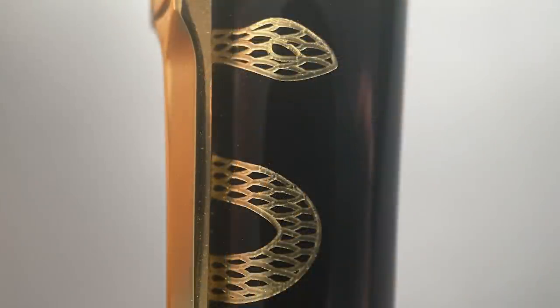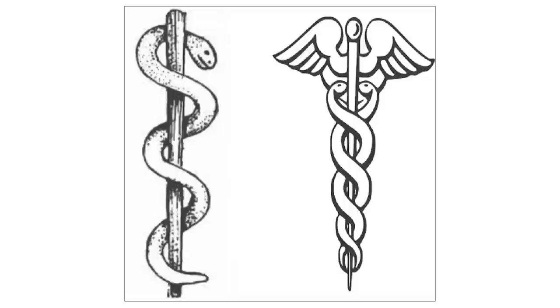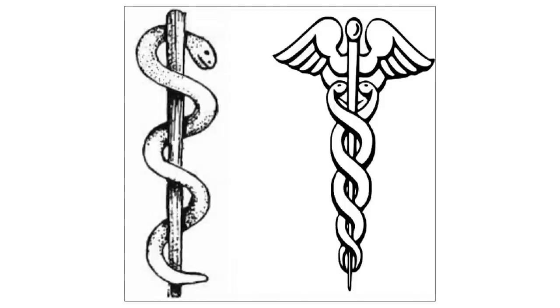Under this clip is the Rod of Asclepius. There are actually two different symbols that you might see associated with the field of medicine. On the left is the Rod of Asclepius, and on the right you have the Caduceus. While explaining the origins and meanings of each of these symbols would take way too long for a pen review video, suffice to say, according to the majority of folks in the medical field, the Rod of Asclepius is the correct one to use when referring to medicine. So it's nice that S.D. Dupont got the symbolism correct on this pen.